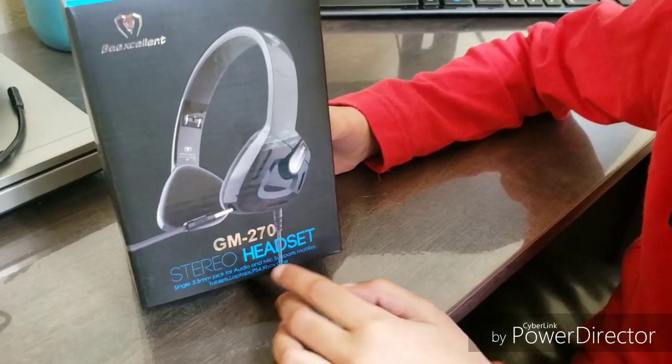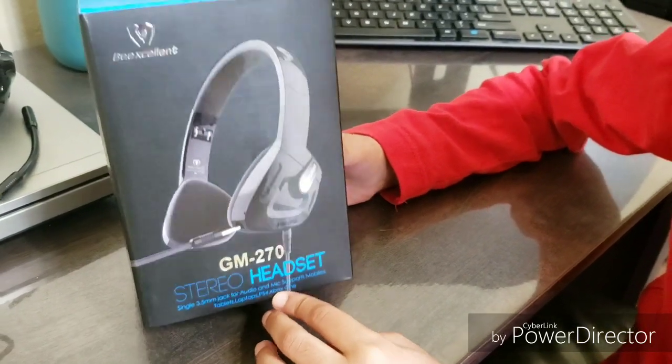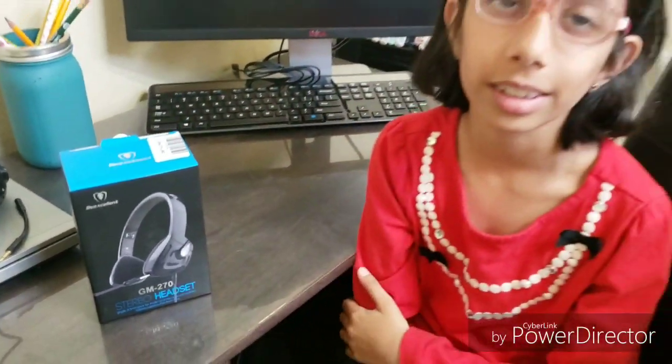It works with mobiles, tablets, laptops, PS4s, and the Xbox One. I got this because I needed a headset for my Spanish lessons at school.